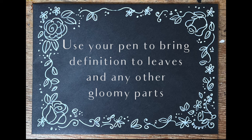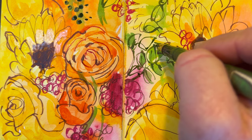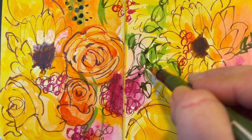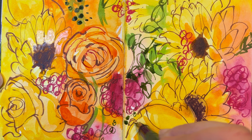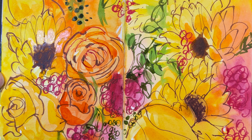Then you're going to use your pen to bring definition to leaves and any other gloomy parts — so you're not quite done with your pen yet. See the way I'm using my Emma sketch ink by Roaring Klingner to get into those little patches between leaves — and suddenly you've got depth. The dark green Emma sketch ink by Roaring Klingner is a great colour and I find myself using it a lot, particularly from spring onwards, because I do like to use my foodie pen to get those loose, expressive lines.